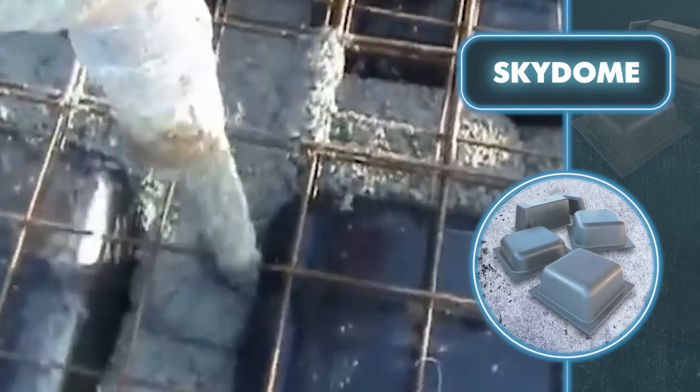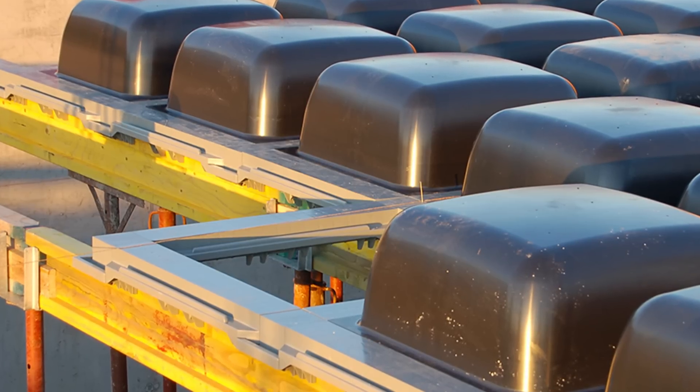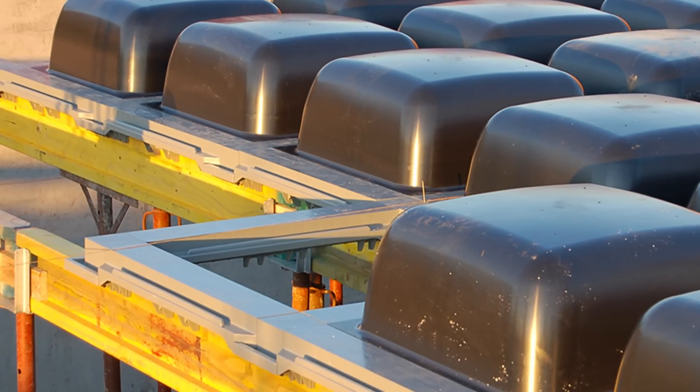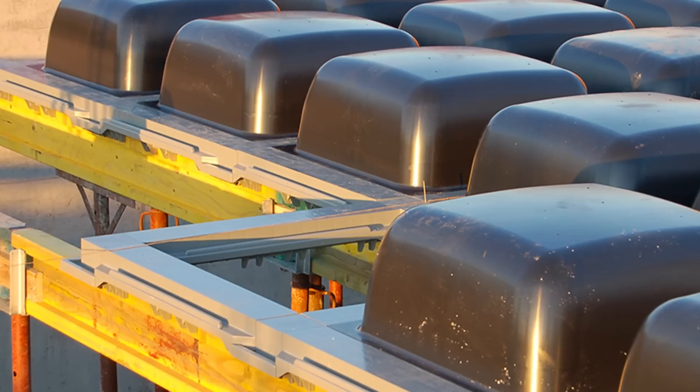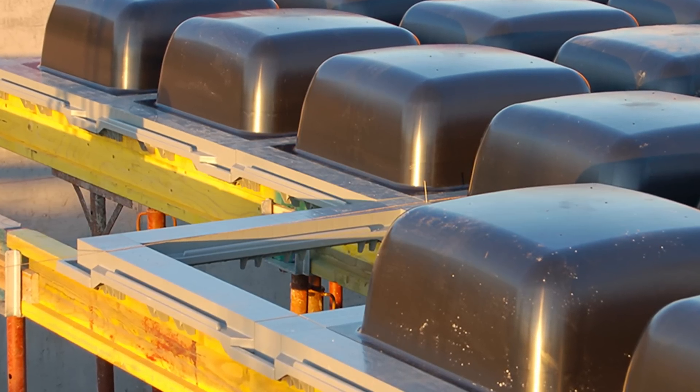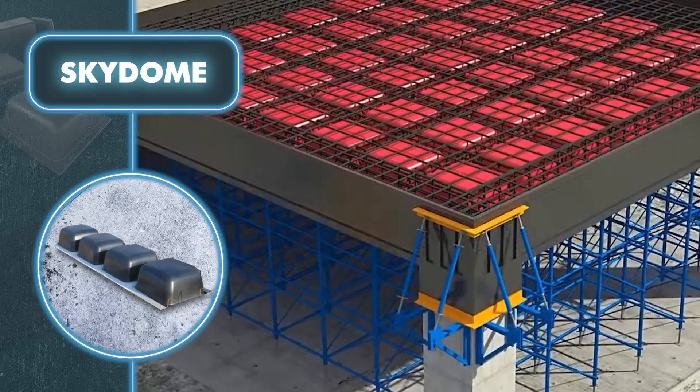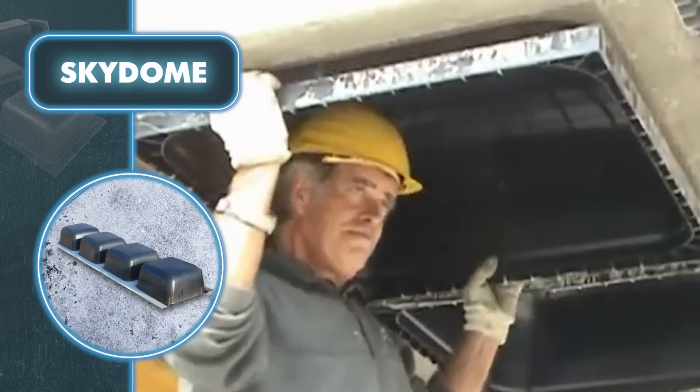Skydome formworks are made of ABS plastic, which can be reused more than 100 times, proving the economic efficiency of this system. The formwork is lightweight thanks to the plastic material, making it easy to install and transport. Furthermore, the ABS plastic ensures that the molds have a smooth and consistent surface, preventing concrete from adhering to them and allowing the application of a release agent. You can dismantle molds after only four to five days — the important thing is to wait for full curing of the concrete, so in each case the time of dismantling is determined on site.